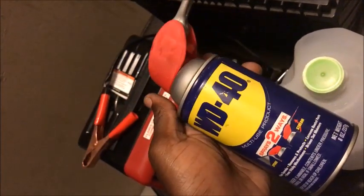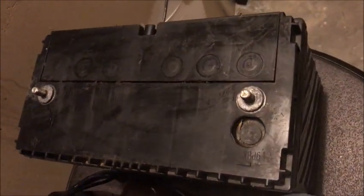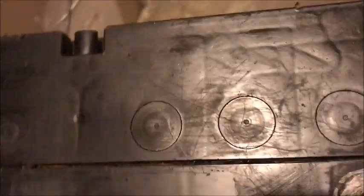What I used was some WD-40 — I just sprayed it over the top and the terminals as well to get some of that corrosion out. Then I used distilled water to refill the holes underneath this cap.